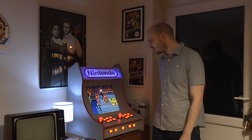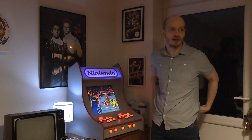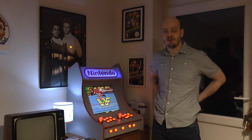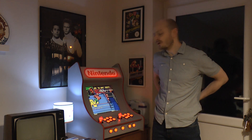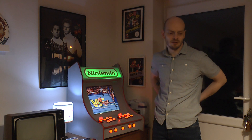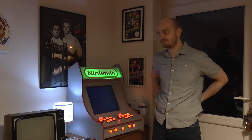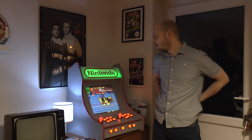My wife ordered this for me and kept it a secret. I was speaking to her a few months ago about saving some money to get one, and she's just done her research and come out with the goods. I'll give a shout out to 2T because I know she was chatting with him about advice on what to get, and she went with a company called Love Retro.